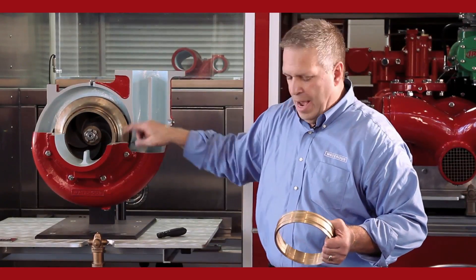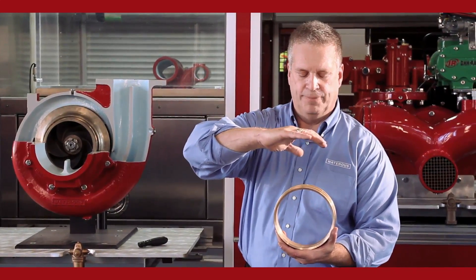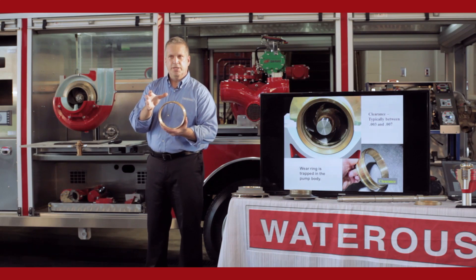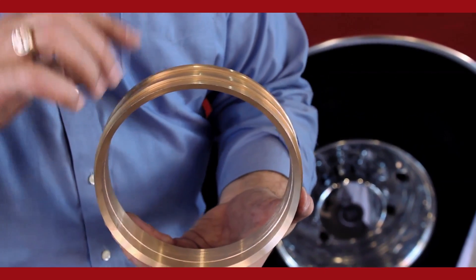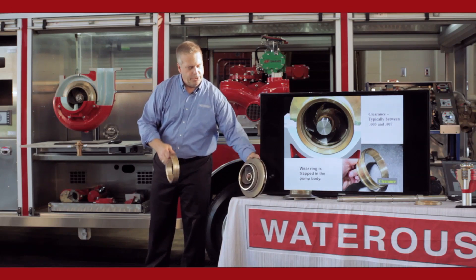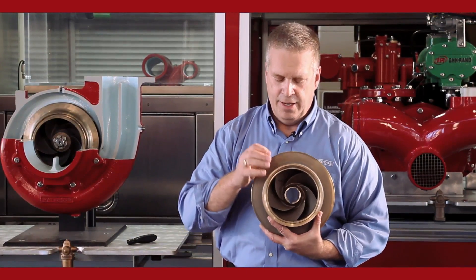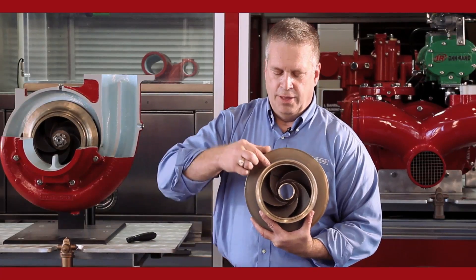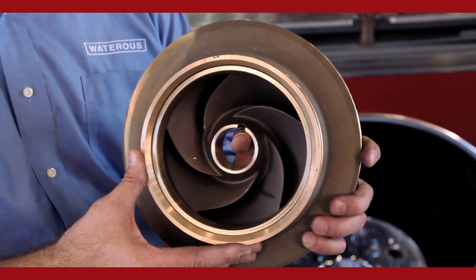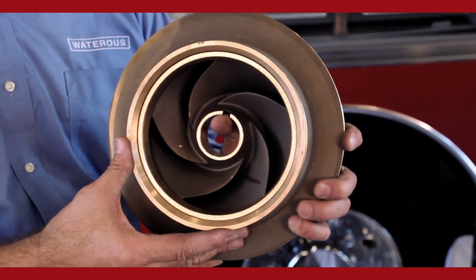Inside a midship style pump we have two halves — a bottom half and a top half, a body portion. We machine a bore inside the pump for the wear rings to seat. The bore machined into the pump body is actually smaller than the OD of the wear ring, so when we put the two halves together, that seizes the wear ring in place — it can't turn, it's pressed in place. When the impeller shaft assembly is put together, the hub of the impeller fits inside the wear ring. The clearance between the hub and the wear ring is about three to seven thousandths of an inch diametrically, keeping the pressure on the discharge side.